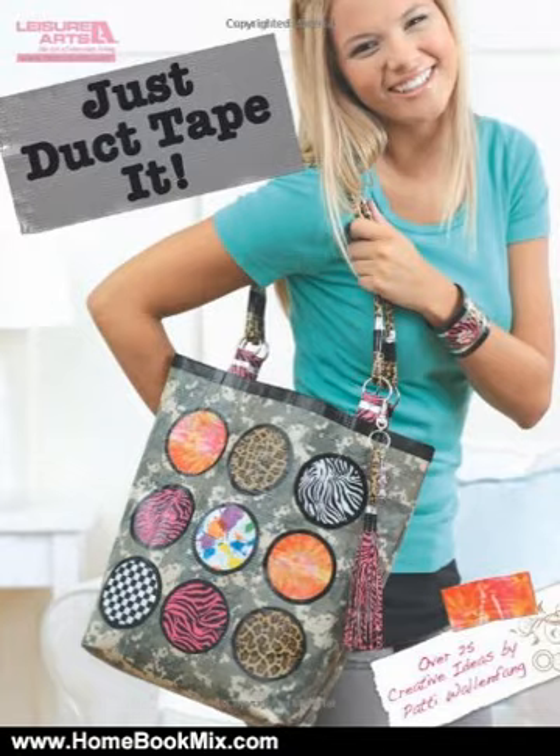Who knew that duct tape could create such cool projects? American teens have embraced this hot trend and will go gaga for this creative guide to crafting with duct tape. More than 25 projects for gals and guys include wallets, jewelry, locker decor, flowers, and more.